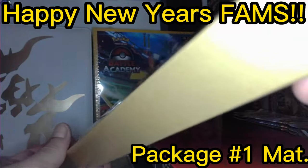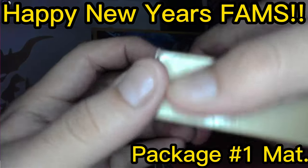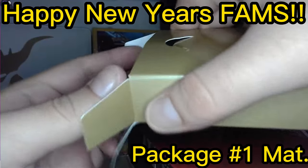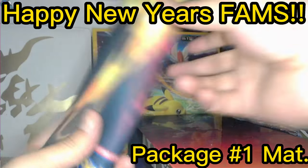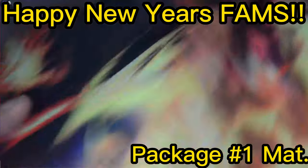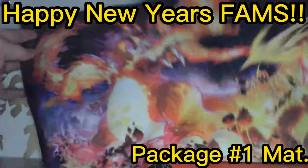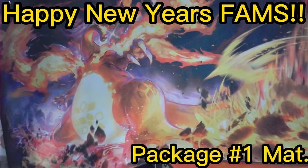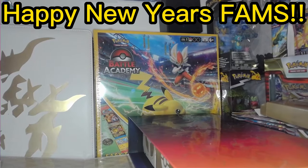Let's crack it open and see what this play mat looks like. And here we got the Pokémon logo, and here is the Charizard mat — very, very nice, very beautiful.